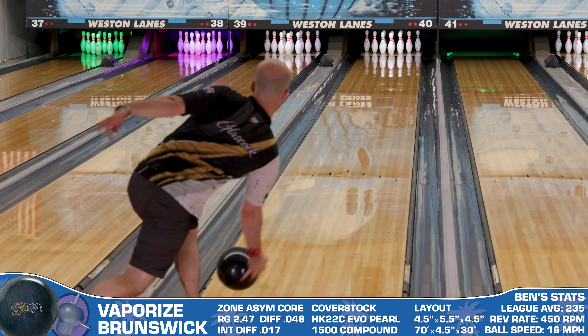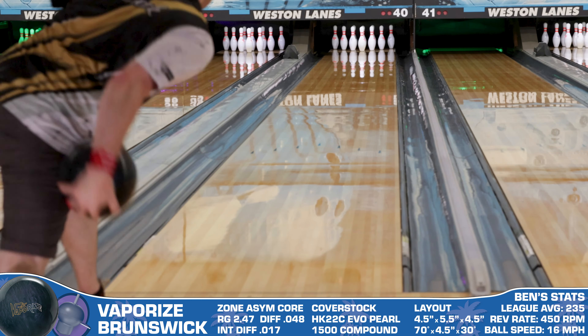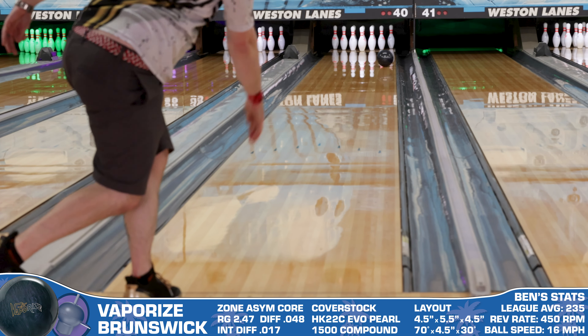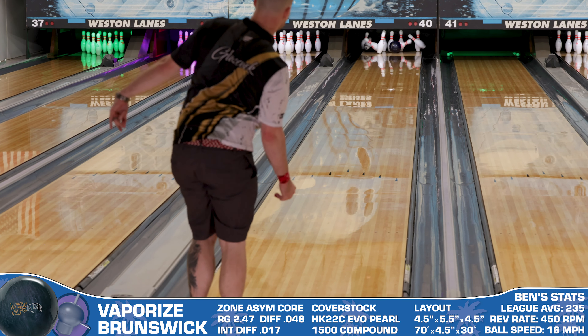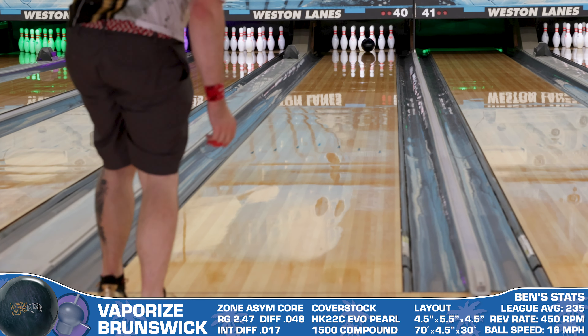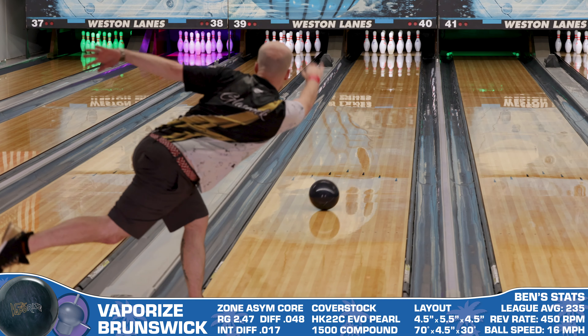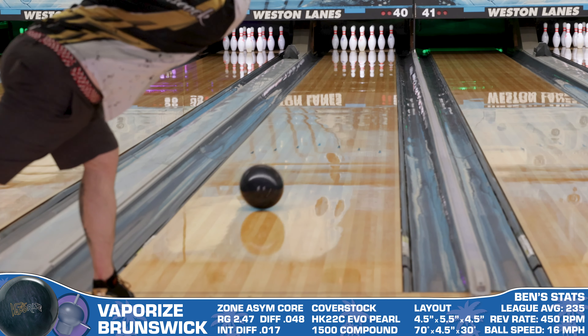The second recommendation is for low axis rotation bowlers. The Vaporize has the power to do all the work for you to mash through the pins — this thing makes angle. Gone are the days of these players having to spin the ball when they move inside. The Vaporize will allow you to move inside without needing to trick the ball at the bottom of your swing to keep kicking the corners out.